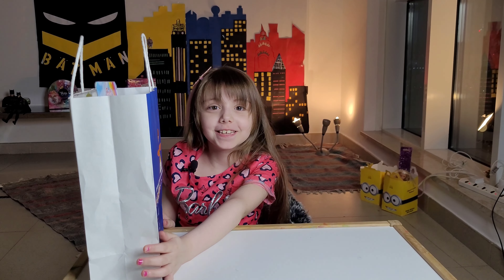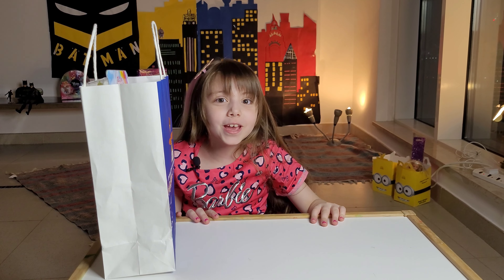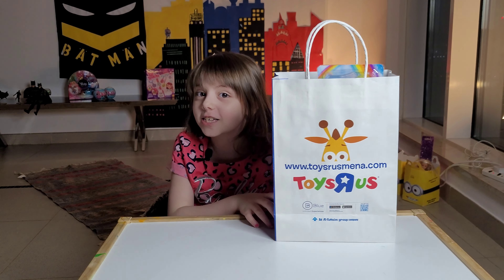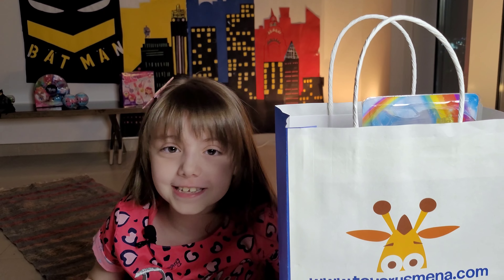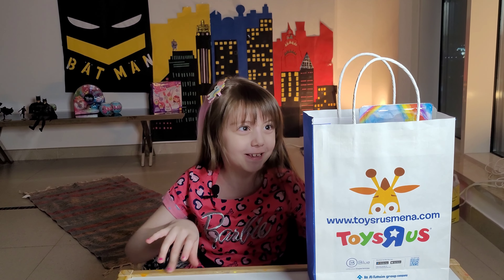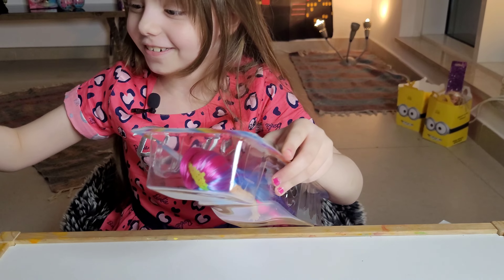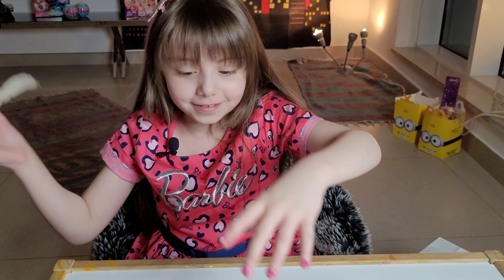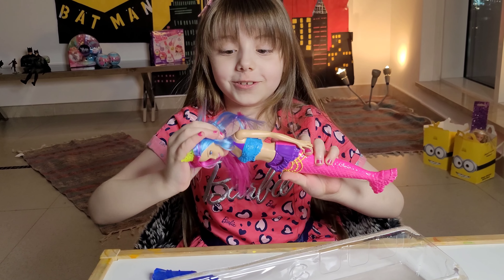Hey guys, what's up! Today is a brand new video because we are gonna be unboxing — I'm not gonna say it because it's in a Toys R Us bag, you'll have to find out. You'll have to guess what it is. It's a Barbie! Not any Barbie, but it is the Mermaid Dreamtopia Barbie doll.